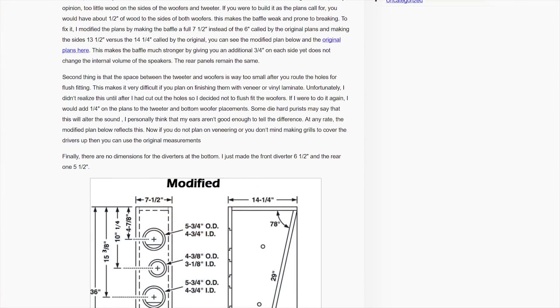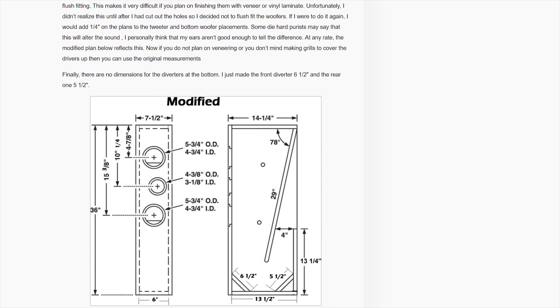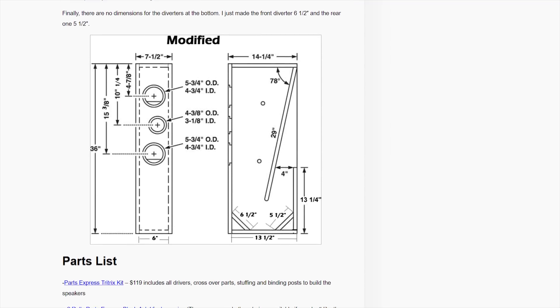Our cabinet is slightly different from the one that would be supplied by PartsExpress, as we ended up adopting some modifications suggested by RegalionAux.com. If you're interested in reading about his experience building the same speaker set and a more in-depth guide to construction, check out the link below.